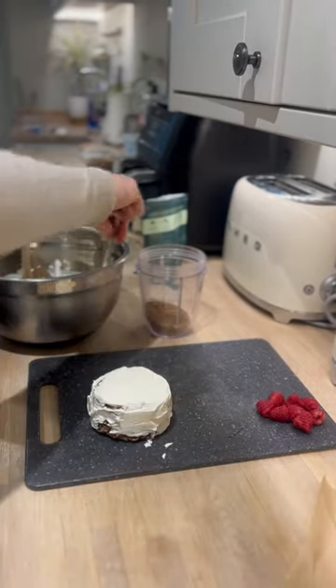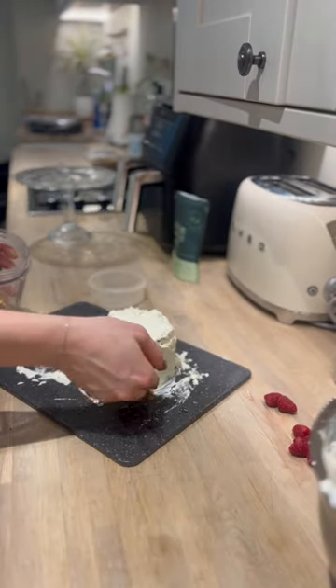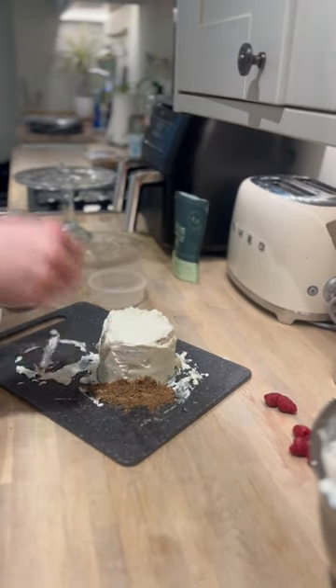I added it in between each layer and then around the outside. This definitely took a fair bit of time and patience. Next I used the biscuit crumbs to coat the outside and cover up the mess I'd made.